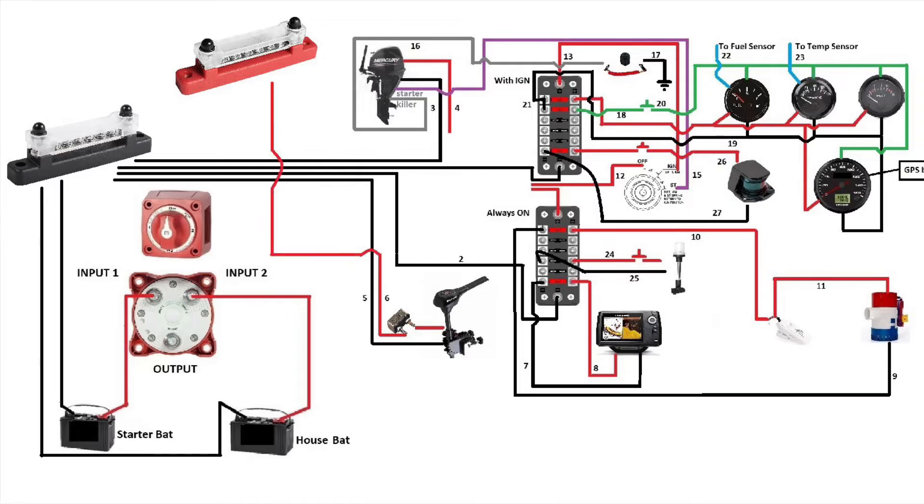Quick reminder: when you do your connections, have your positive batteries disconnected. We'll start connecting the equipment on the positive bus bar. Let's start with the trolling engine — the positive of the trolling engine goes to the red bus bar.